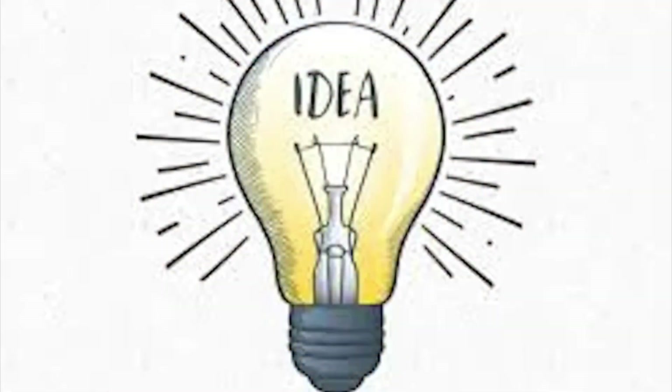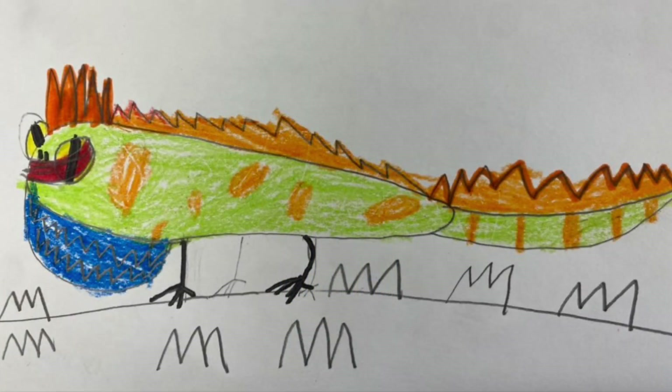Today we are going to be painting on brown paper bags. We're reusing them as part of our unit on sustainability. Okay, let's get started. Think of something that'll be interesting if you draw it large. You can develop a new idea or you can use a drawing that you've created in art before.